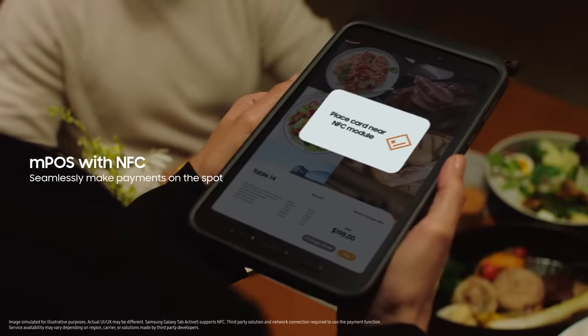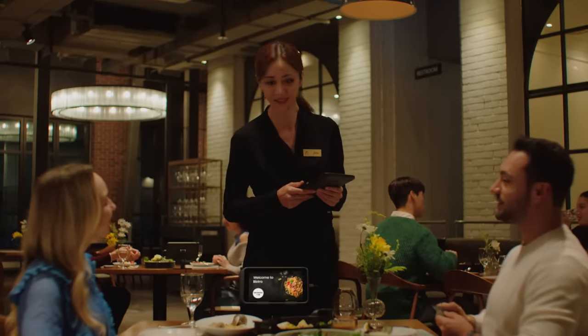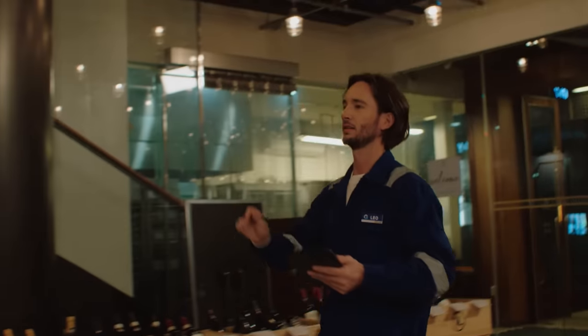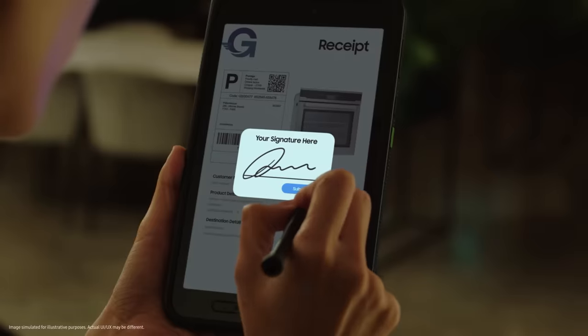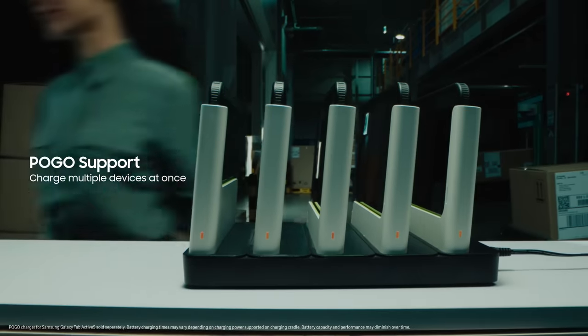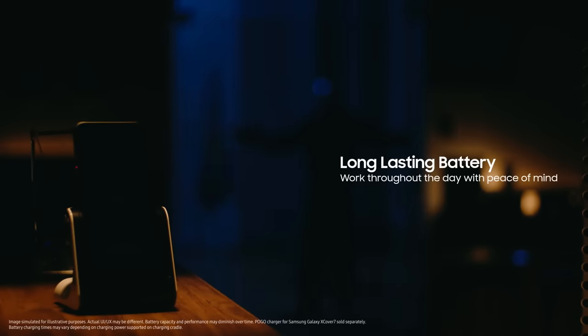We can seamlessly make payments and seamlessly capture customer signatures. From morning to evening, start to finish.